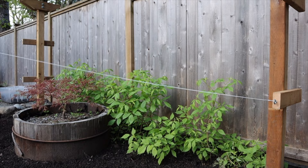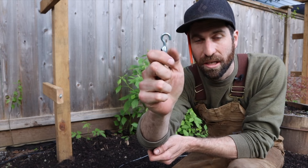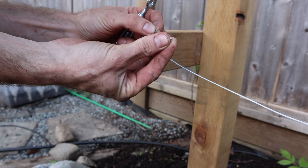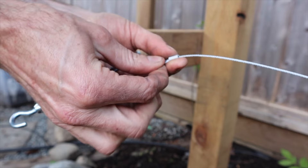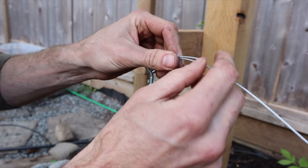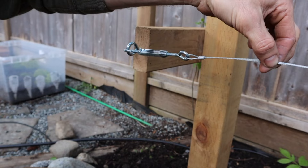Now I take this to the far side and connect it to this buckling latch — and this is the one difference. Rather than just using a carabiner, this is going to allow me to tighten it down. I take my wire, pass it through the sleeve, then pass that through the clip and take the tag end, pulling it so that all the slack is out and the carabiner is nice and tight.